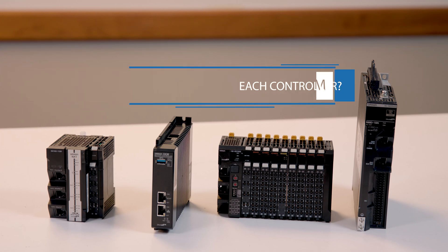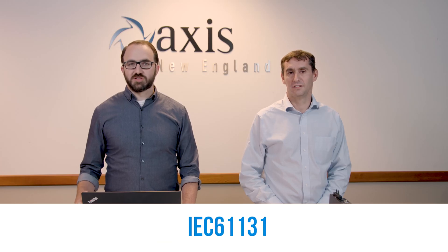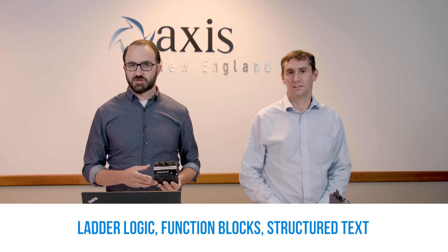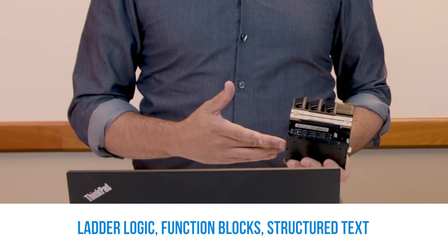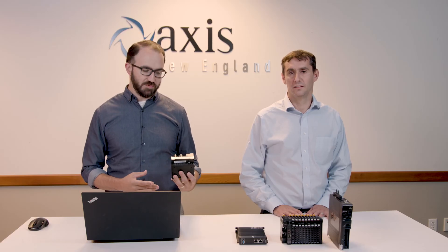Programming the NX-1 is done using the IEC 61131 programming languages through Omron software Sysmac Studio, so that means using ladder logic, function blocks, structured text, and the other languages — whatever an operator or engineer is most comfortable with to program the CPU.